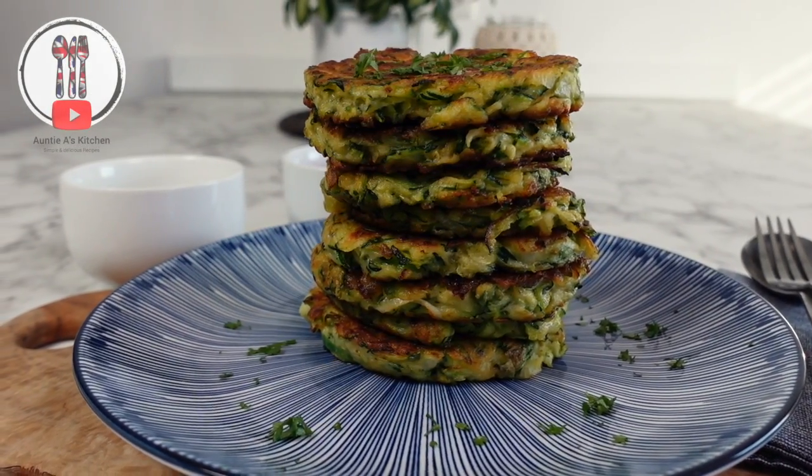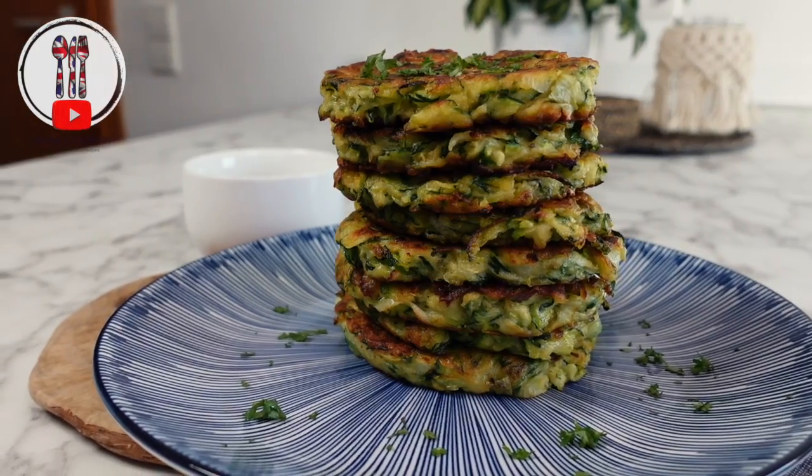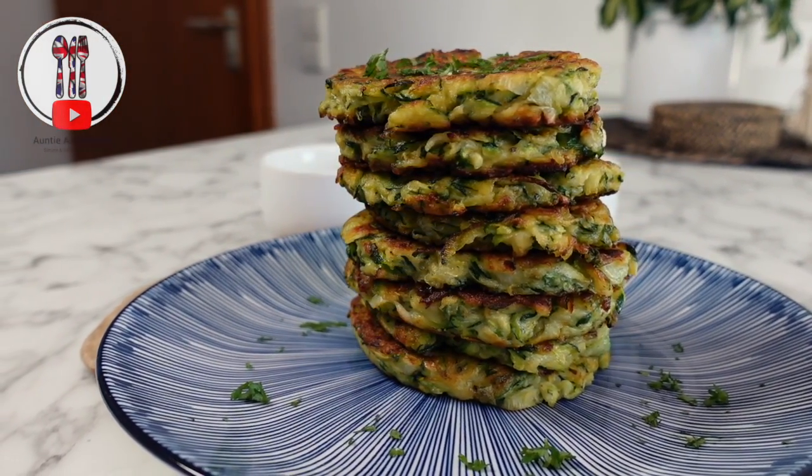Hi there YouTube friends! Welcome back to Aunty A's kitchen. As courgettes — as we call them in the UK — or otherwise known as zucchini in other parts of the world are in season, I thought I'd share with you three simple recipes in today's video.